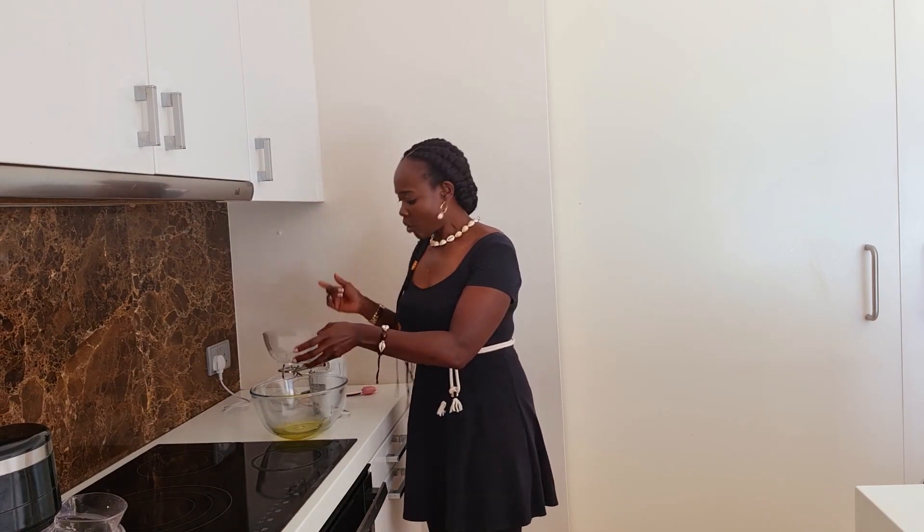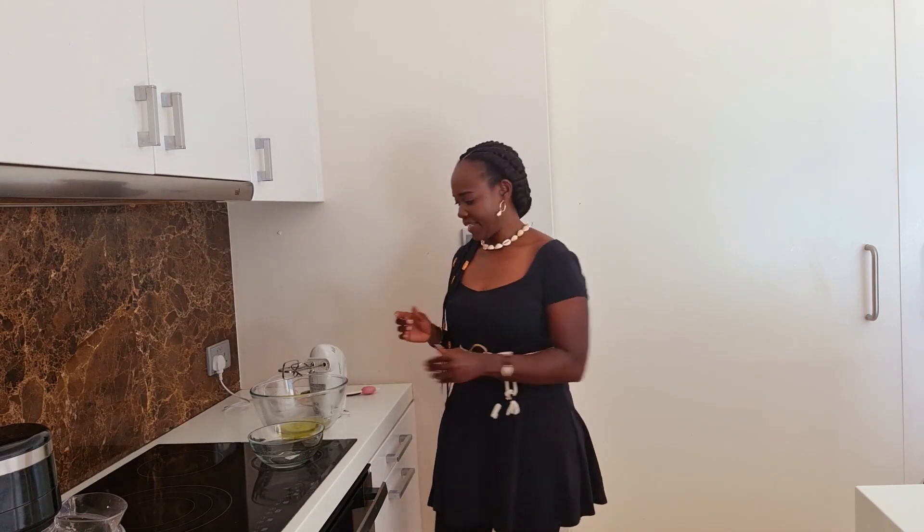While the butter and sugar are creaming, I will go right ahead and beat the egg whites. You want to beat the egg whites on high until they form stiff peaks.